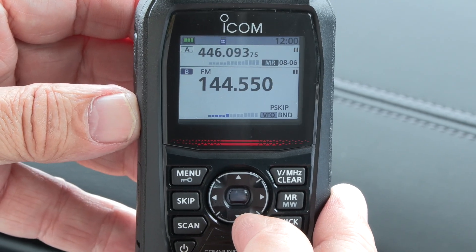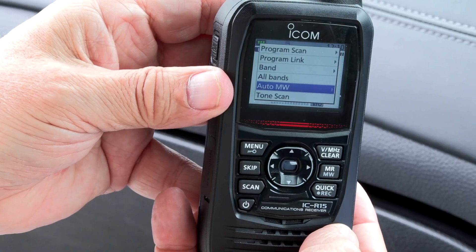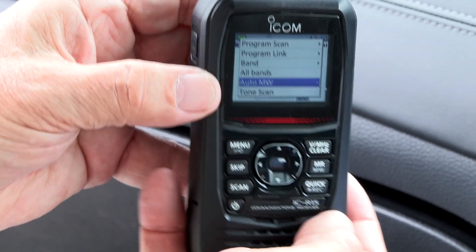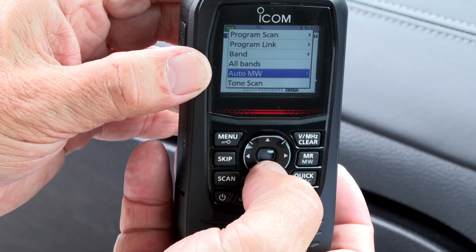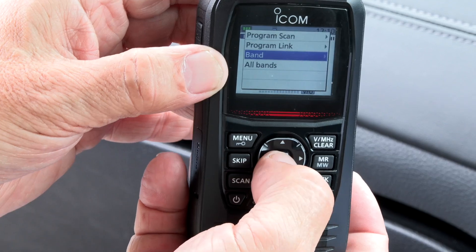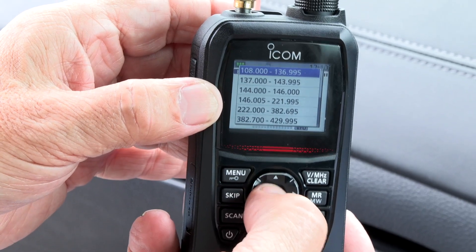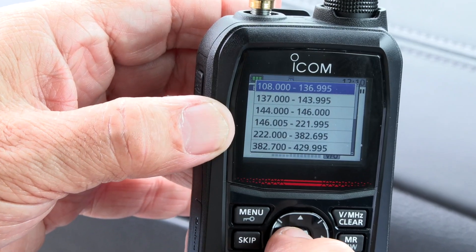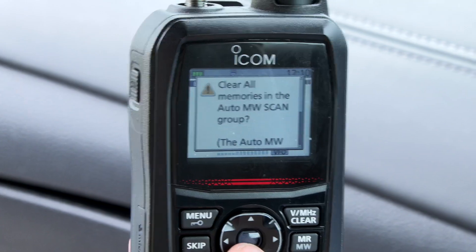There's another clever scan you can do in VFO mode - the Auto MW scan. What it does is scan a set of frequencies or a particular band, and when it finds any activity on that frequency it will write it to the Auto MW memory. Every time you do one of these scans you overwrite the last lot of frequencies in this memory scan, but you can then move them into a category where you want to save them. When we press OK it asks us what band - a good obvious one here would be the air band, so between 108 and 136 MHz in AM mode. We start scanning to see if there's any activity - it says clear all memories in the auto memory scan group, so yes, and off we go.